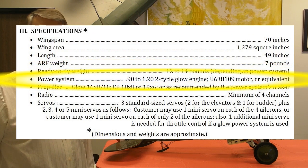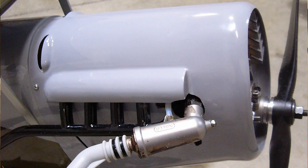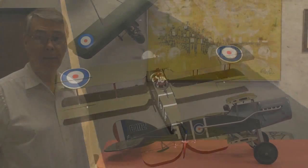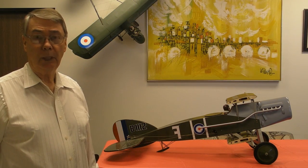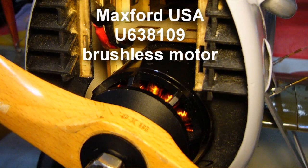For the power system, you have a choice. You could use a gas or glow engine — a glow engine in the range of a 120 size would be ideal. Or you could use an electric power system, that is a motor, electronic speed control, and LiPo batteries. For the prototype F-2B, I chose an electric power system.